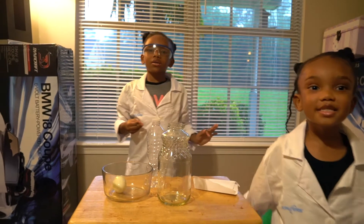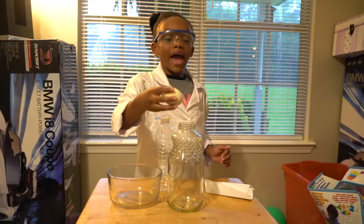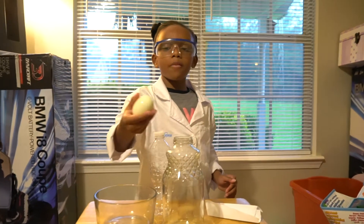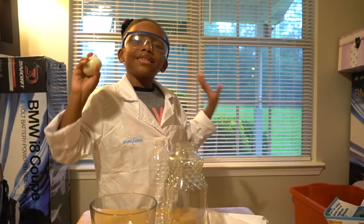Yes, and we're going to be doing an experiment called the egg in the bottle. So I'm going to make this egg go into the bottle without me touching it. Let's do it.